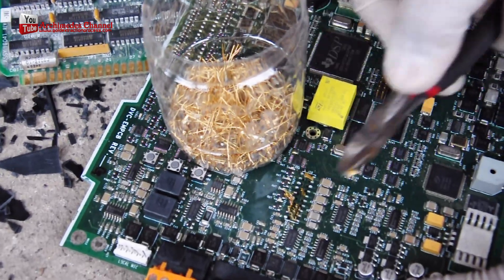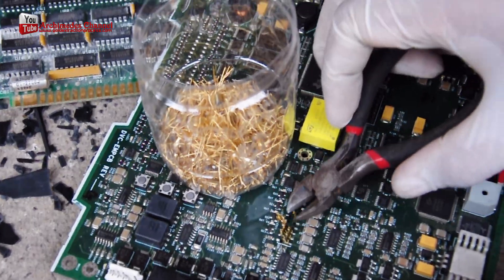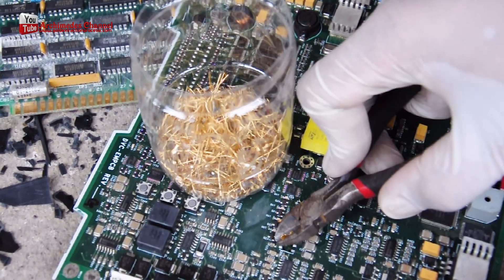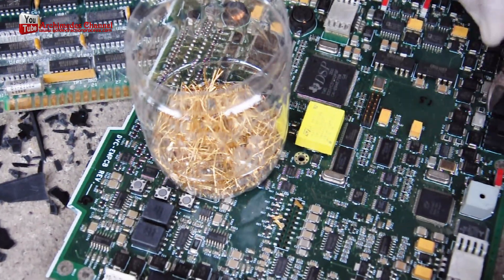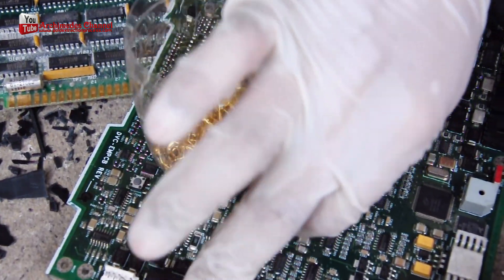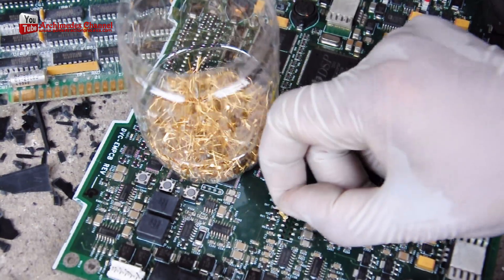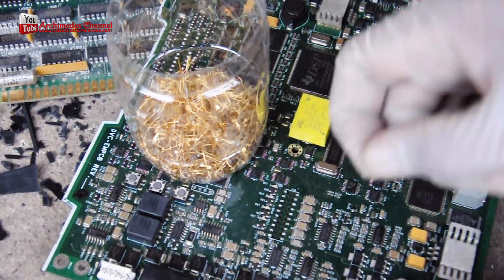Gold can be found in a variety of electronic components, including connectors. Gold is often used in connectors because of its excellent conductivity and resistance to corrosion.